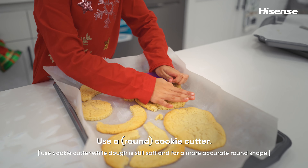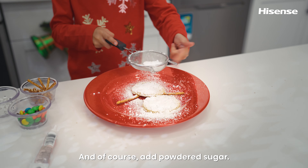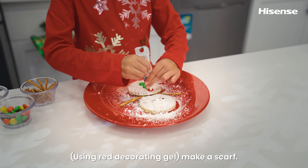There's the cookie cutter. Put some candy icing on top. Use chocolate candy as buttons — like a scarf.